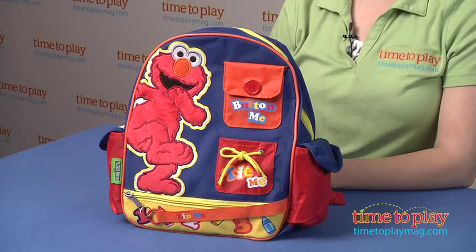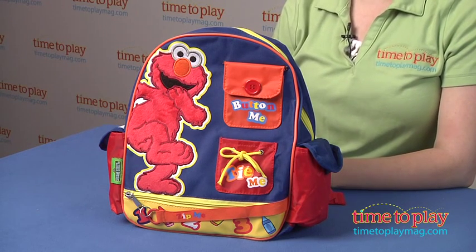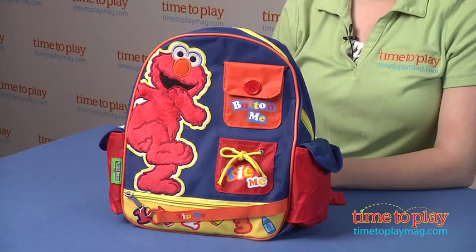Hi, I'm Laurie from time2playmag.com and I'm here with the Teach Me Elmo Backpack from Accessory Innovations. It's kind of like an activity toy and a backpack in one.